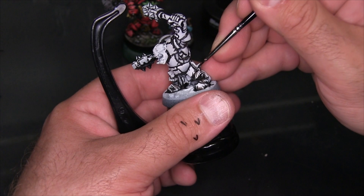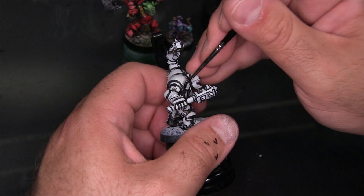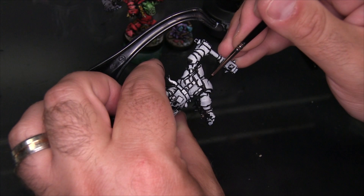Now I'm even adding some black onto what is otherwise a forward-facing surface of the model — across the shoulder pad. Instead of creating shadow, I'm using it to create texture, giving the impression that this is a metallic surface because it's got some grain to it in the way that polished steel might, with black lines running in parallel along the curved surface of the shoulder pad. It gives the idea that it's been buffed in that direction.